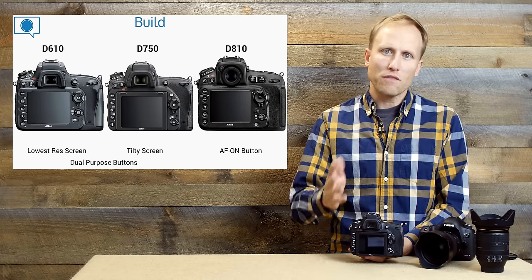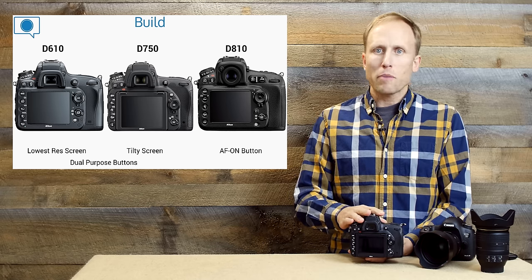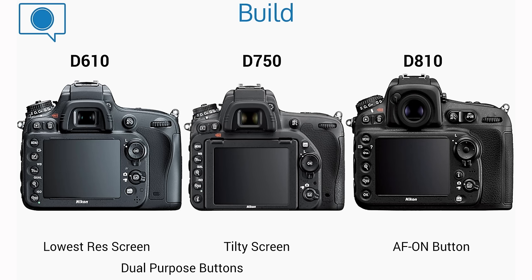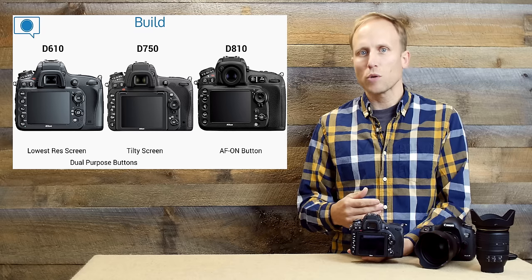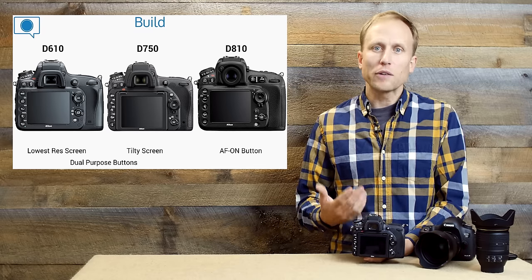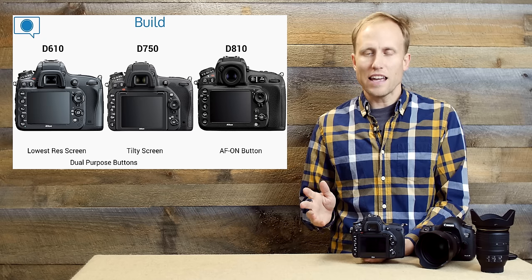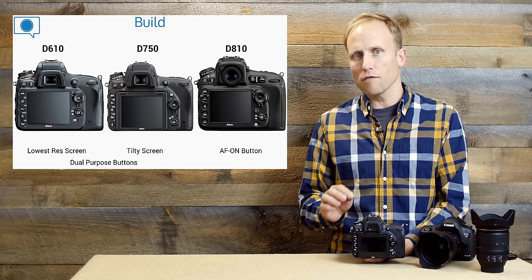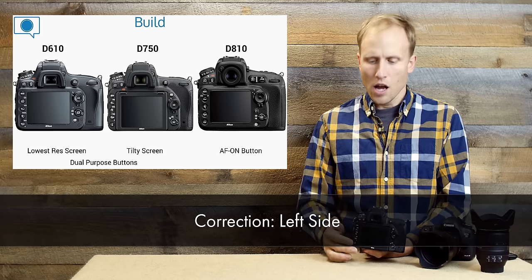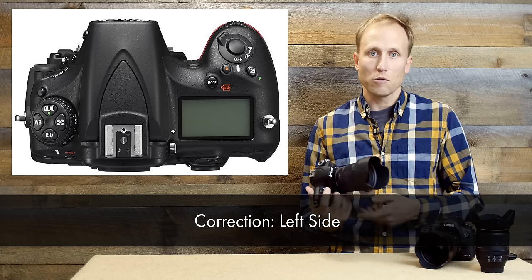I hope touch sensitivity is coming. When we look at the buttons on the back of the D610 and the D750, they share dual purposes depending on what mode you're in. I've found myself on occasion trying to change my ISO and accidentally magnifying the image review because I hadn't waited for the image review to leave yet. That's something I'd get used to, but it's a little annoying. The D810, by contrast, has a physical button for every setting with no dual purposes — they're all dedicated.